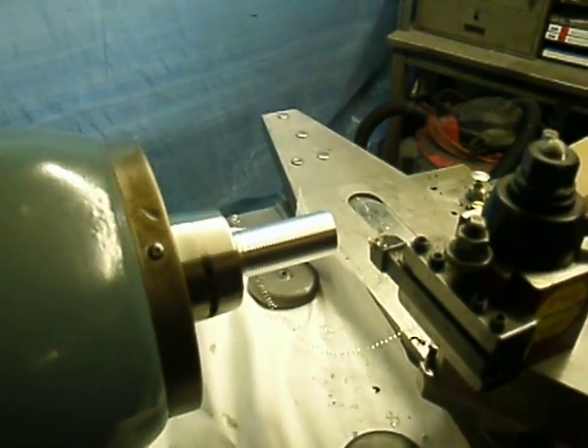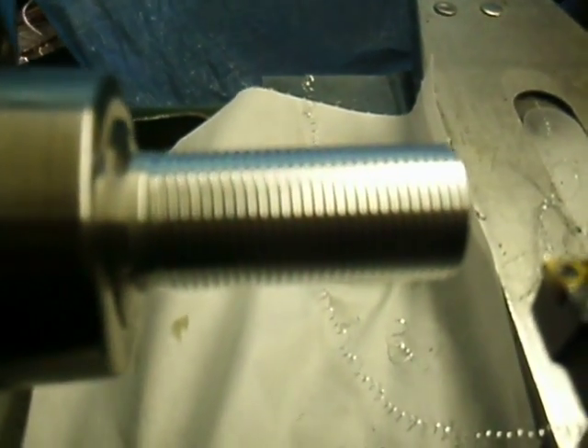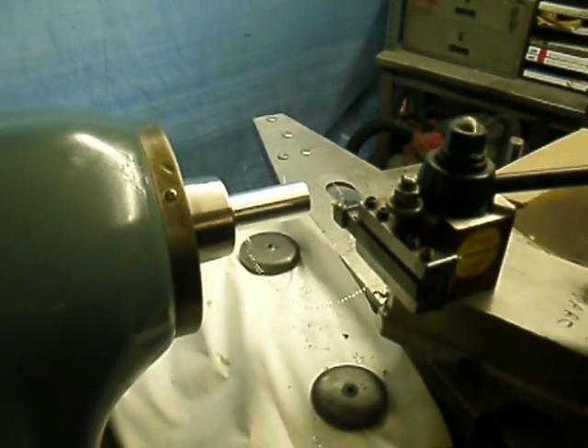Right now I'm just going to stop the spindle to zoom in on the thread, then start the spindle back up.